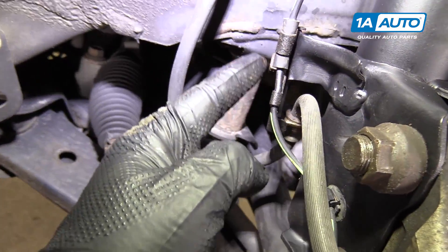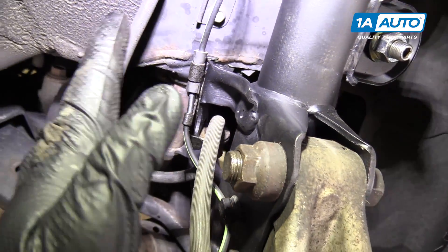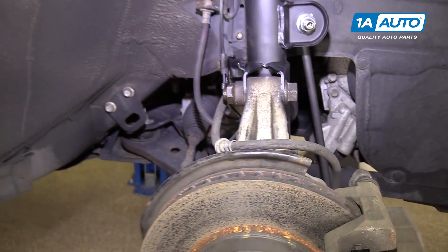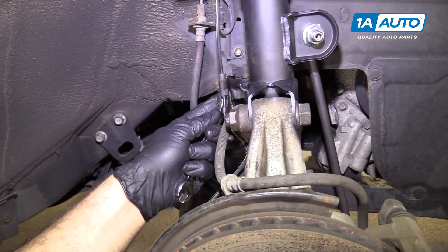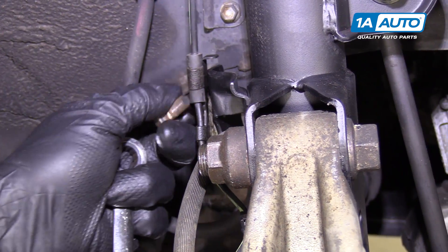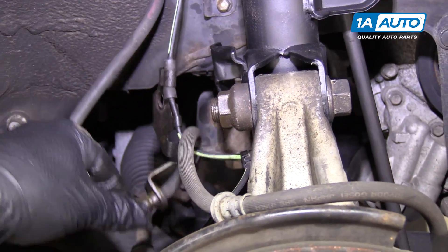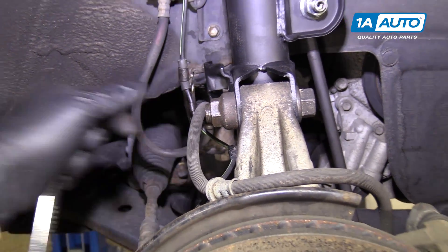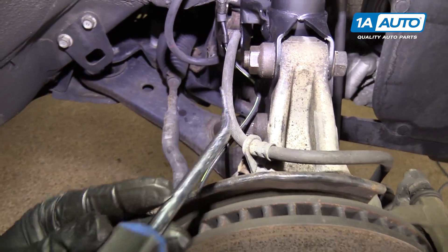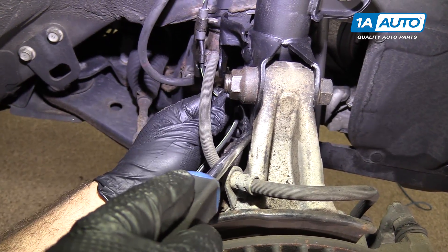Loosen the 12-millimeter bolt that's holding on the ABS wire and the brake hose to the strut body using a 12-millimeter ratcheting wrench. Pull this aside and unhook it. Use this clip tool to unhook this from the strut body — this is the ABS wire. Just pop it out and hold that aside.